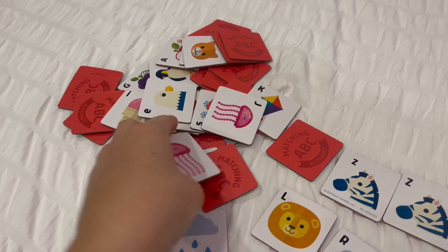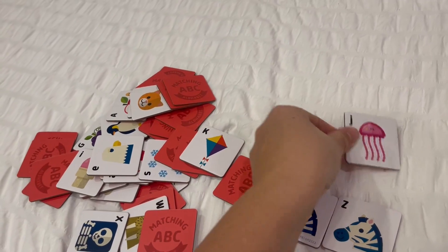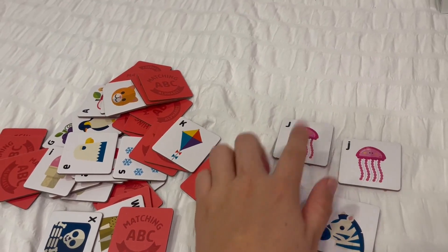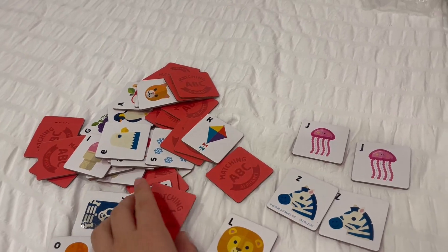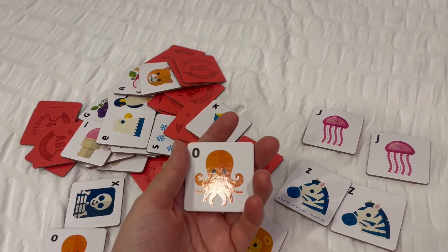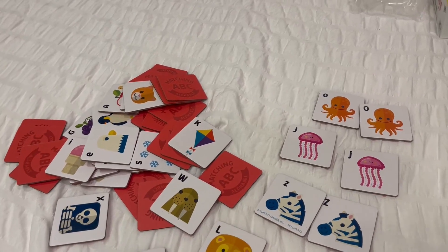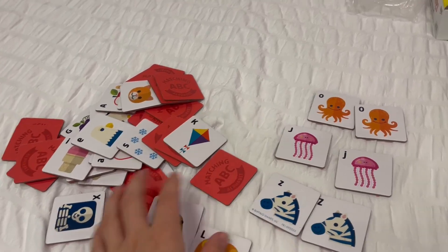Basically you always have a matching pair — an uppercase and a lowercase, like this. What I love about it is it's not only teaching them the lowercase, but you have to find the matching pair — uppercase or lowercase — which I think is really fantastic because it teaches them to identify both and what they look like. For us, we take it a little step further: I also ask him what sound that letter makes, just for repetition and to drill that in so he can better identify it.